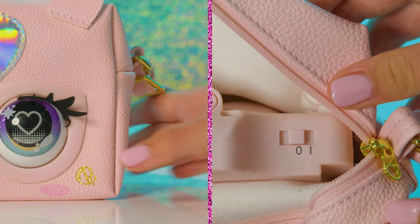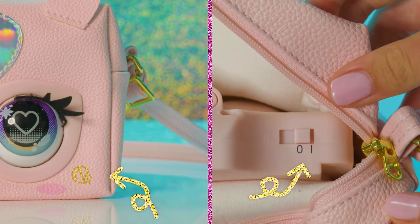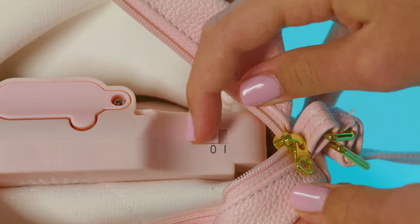It also has a silent mode. Just hold the purse pet's insignia on the bottom corner while turning it on to activate it. To exit mute mode, just turn your purse pet off and then on again.